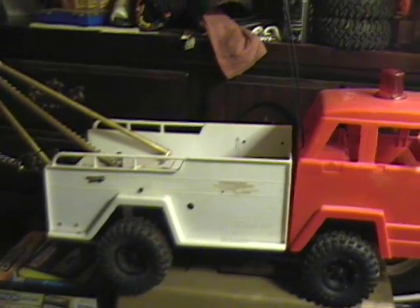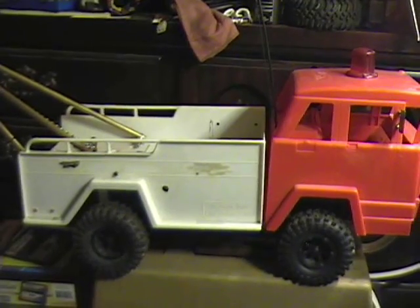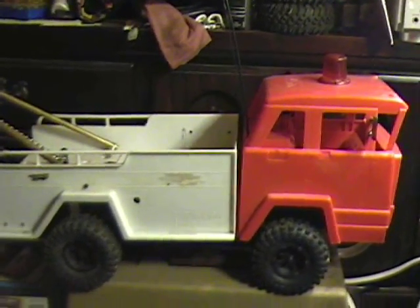It was in pretty decent shape when I got it. A lot of the stuff was missing or whatnot, and the plastics were warped a little bit.